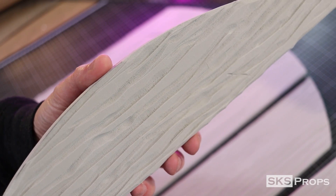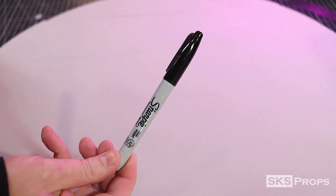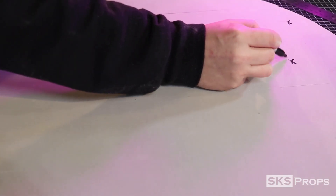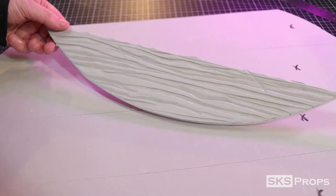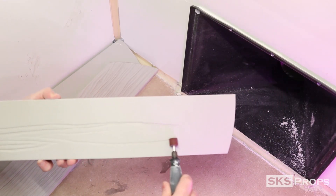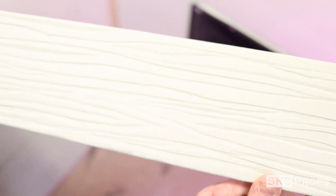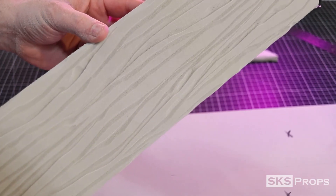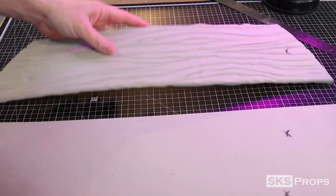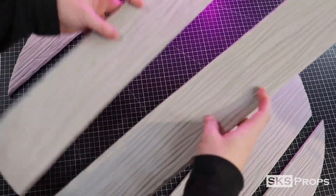The face of our shield is coming together really well, so now it's time to work on the back. To make sure I don't get mixed up where the boards go, I take a black Sharpie and mark the top of all the pieces. This process does produce a lot of foam dust, so I took everything over to the sanding station to work on the back. And after quite some time, the wood texture for the front and back of our Viking shield is complete.